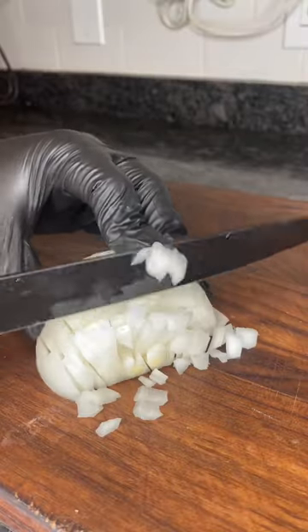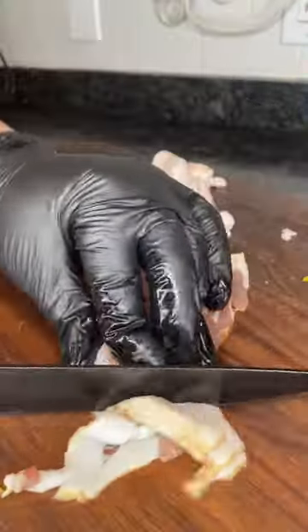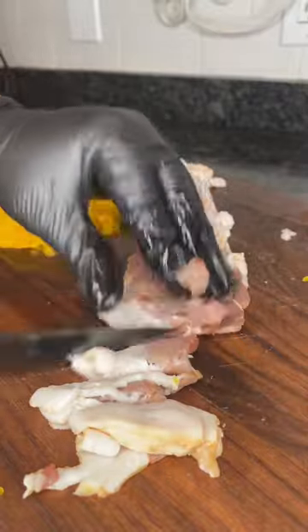So first things first, you're going to dice a half an onion, a half of a bell pepper, and you're also going to slice up six slices of bacon.